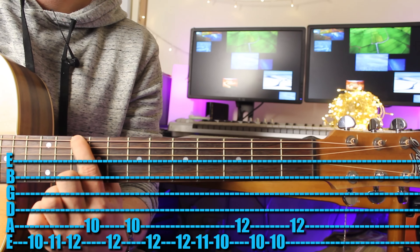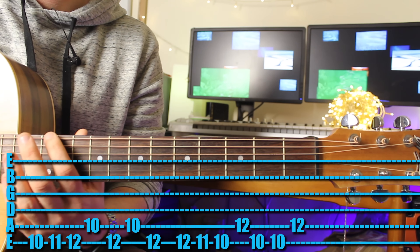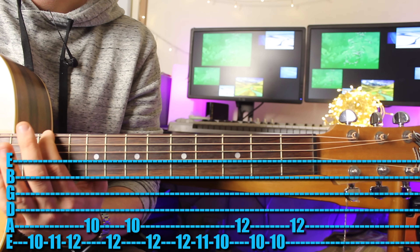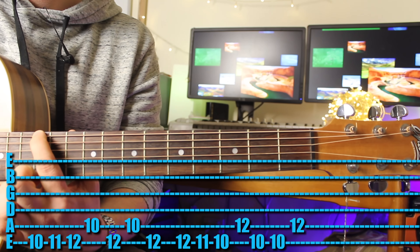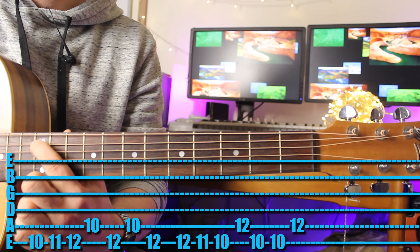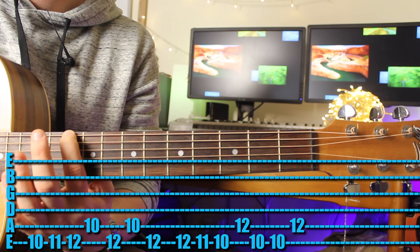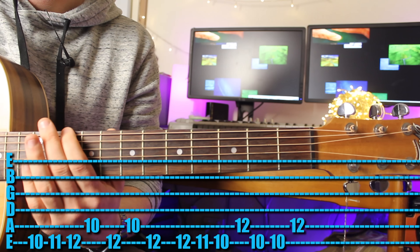Coming in with your first finger on the 10th fret: play that, then right next to it the 11th, then the 12th, then the 12th, then the 10th, then the 10th, then the 12th. The next part: play the 12th fret again, the 11th fret, the 10th fret, the 12th fret on the A string, then the 10th fret twice, then the 12th fret again. The whole thing together, nice and slow.